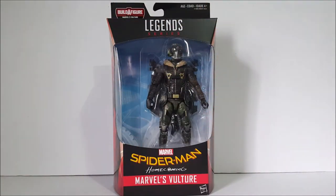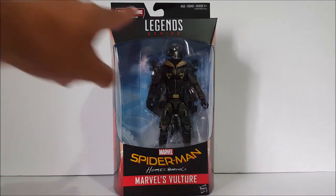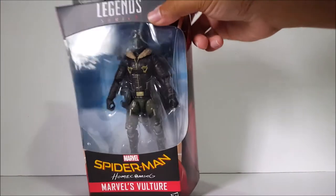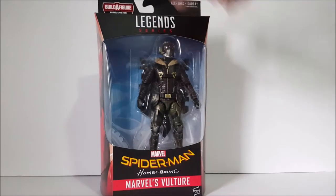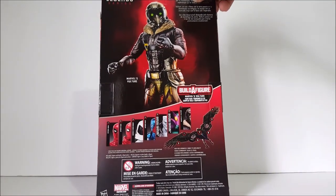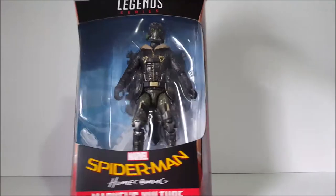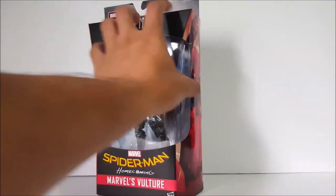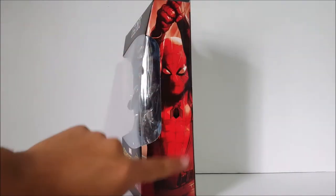We're looking at Vulture from the movie right now. So far it looks pretty cool through the packaging. It's a little bit empty right here because Vulture himself doesn't come with a Build-A-Figure piece — he's number seven. He comes with the pack that goes on his back, which is already on his back right there. So that's what he comes with.